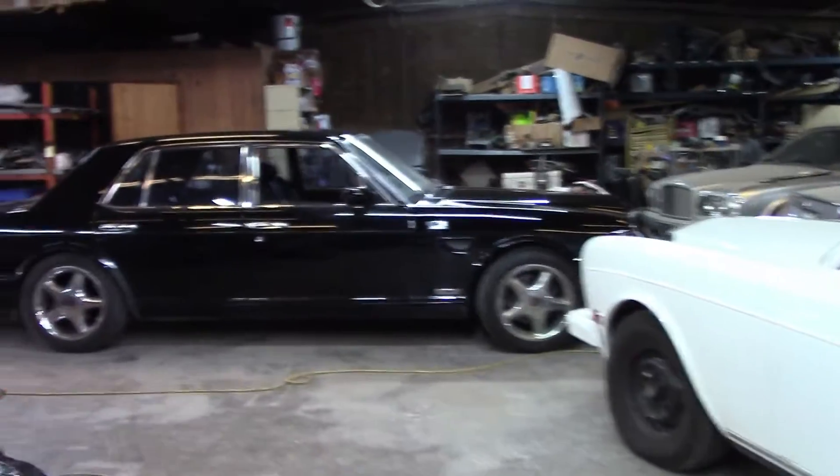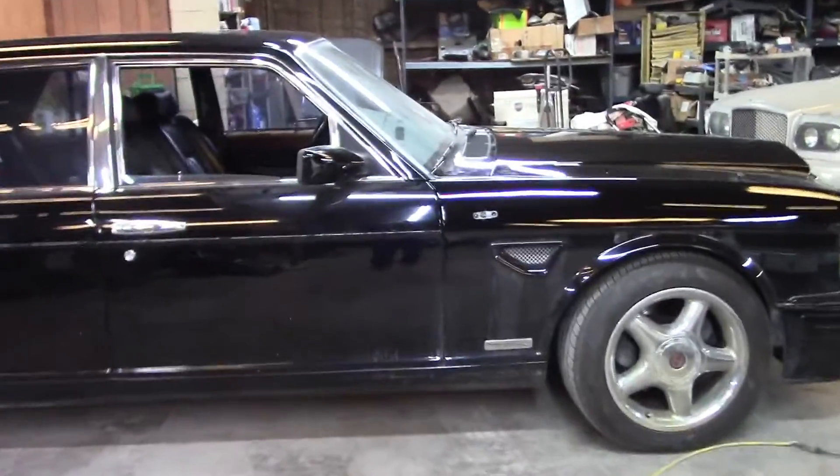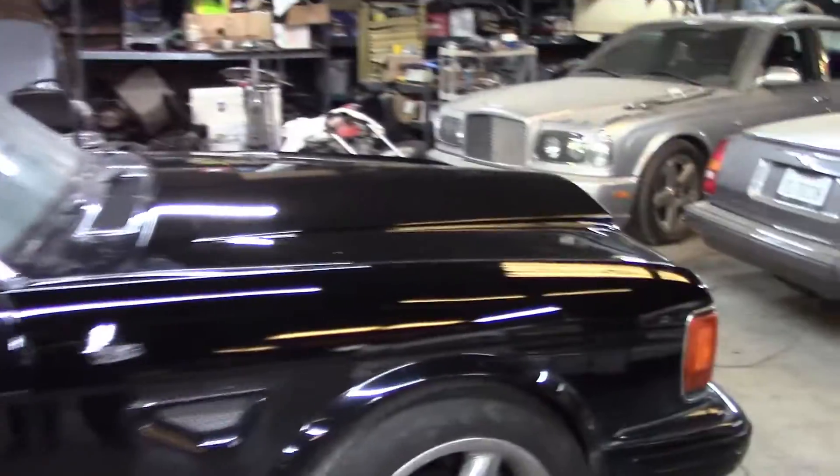I've had to turn the fans off so that I can do this video. It must be like 130 degrees at the shop right now, so I'm going to do this real quickly and turn the fans back on.